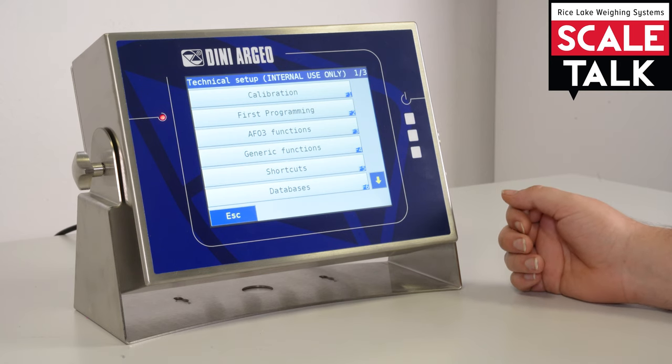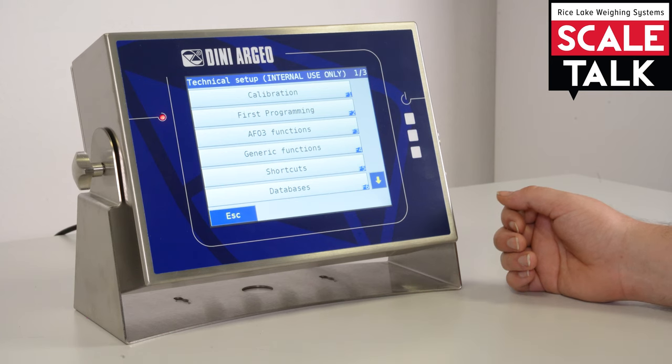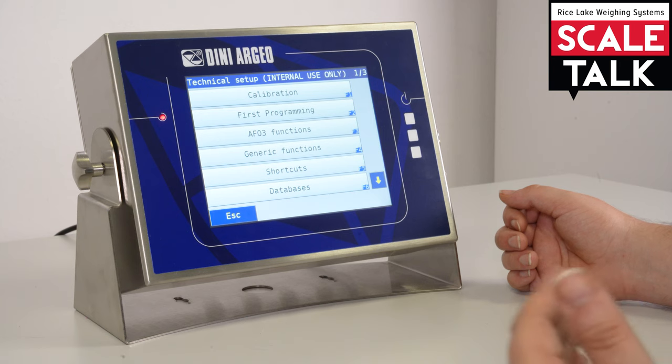If I want, I can connect and create shortcuts related to functions, and I can even create sequences. For example, I can make a sequence where I tare a weight and then automatically after the tare, print the weight on the scale.